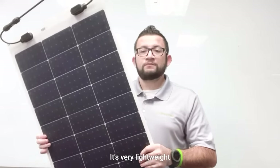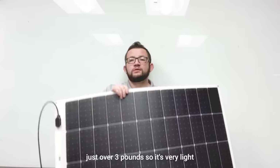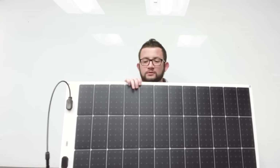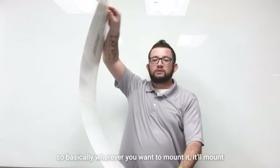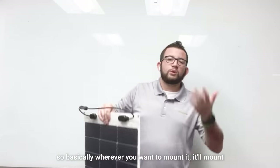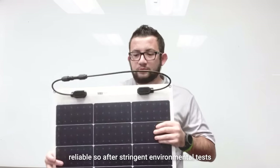It's very lightweight and ultra-thin — as you can see here, just over three pounds. It conforms to a number of surfaces, so basically wherever you want to mount it, it'll mount. It's also highly reliable.